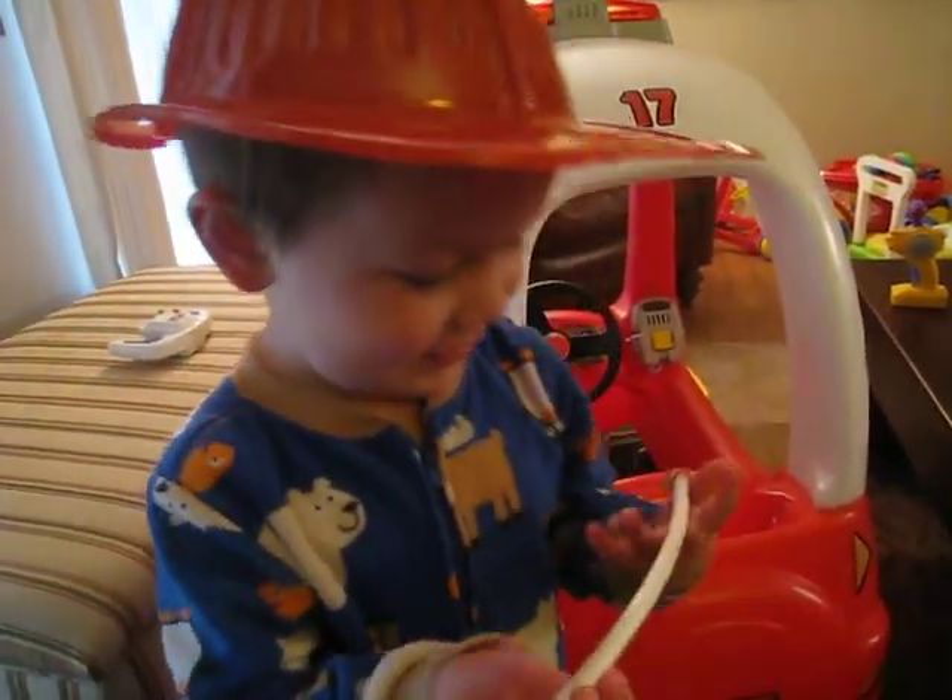You ready to go fight the fire? Yeah, all right, let's go! You need some help getting over the bump? All right, there you go. All right, Fireman Liam is going to the fire.